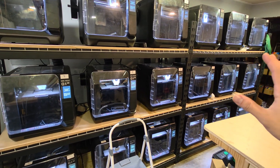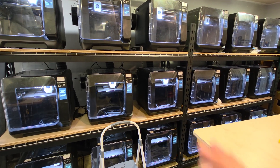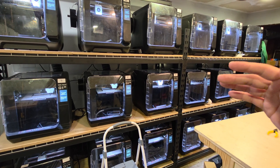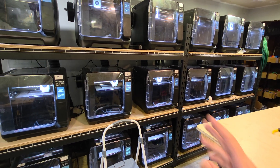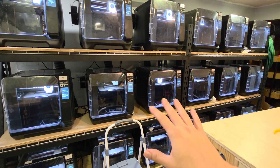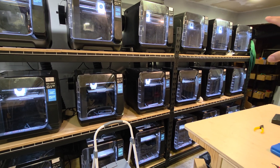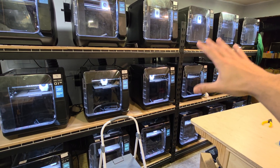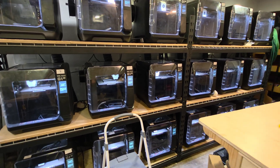Hey everybody, today I want to talk about how much power my 18 Q1 Pro print farm draws and some of the things you can do to try to lower the amount of power needed to run your print farm. There are pros and cons to the different methods of starting up and running the prints, and I'm going to cover both of them here. I am running the machines with a 1200 CFM exhaust and using a Samsung AI voice background noise remover, so if my voice sounds a little robotic, that's why.